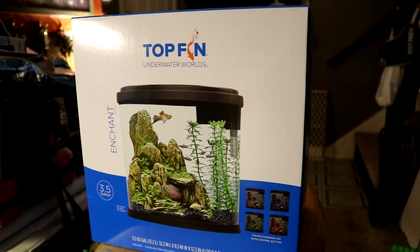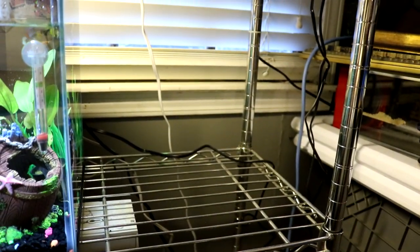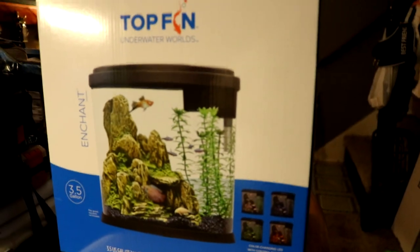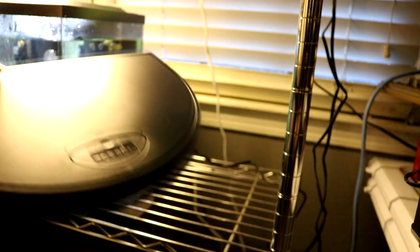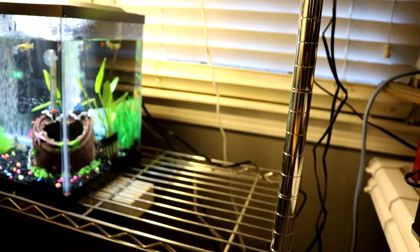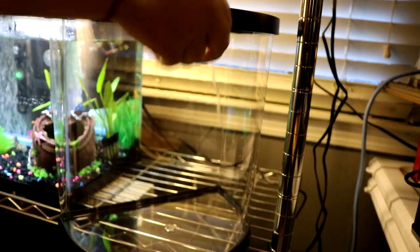Today I'm going to set up this tank in the space — hopefully it goes well in there. I'm gonna start opening the stuff and then we'll see what this box brings. Here's the top of the tank, it brings some lights, and then this is the tank.